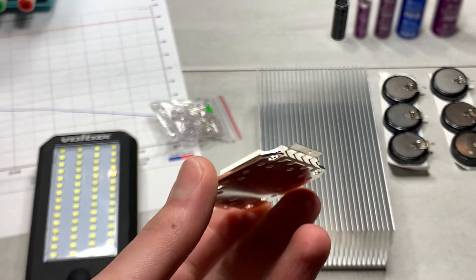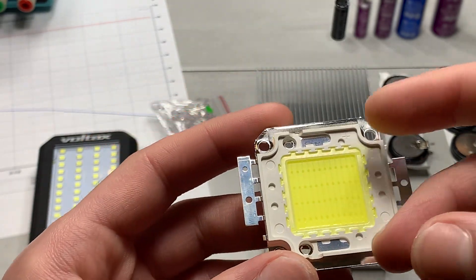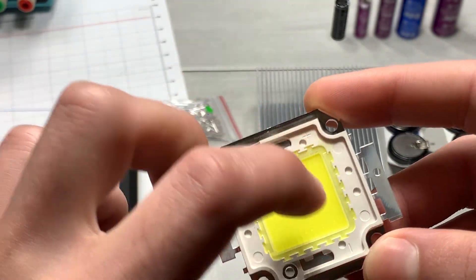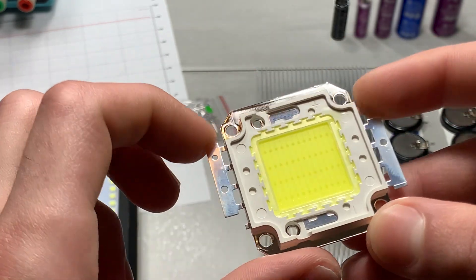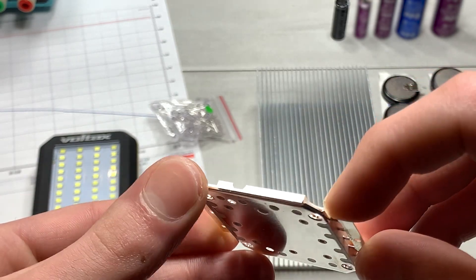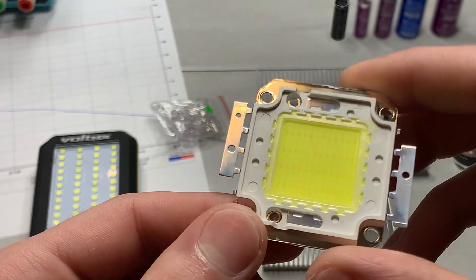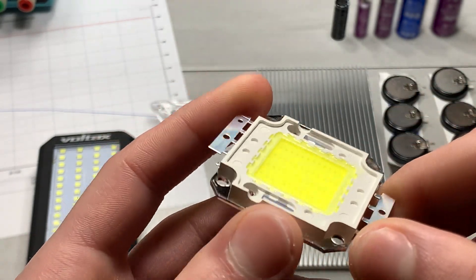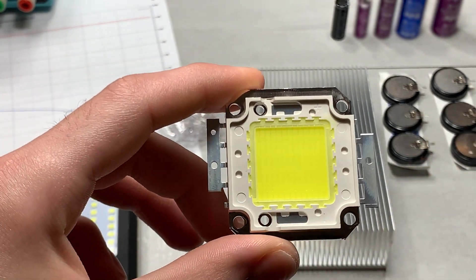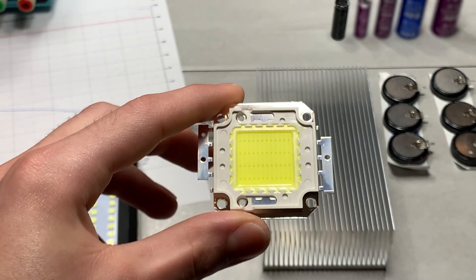I'm actually planning to use this for recording. If it works, I'll buy more and make my own lighting solutions instead of buying pre-made ones. One interesting thing I noticed is that the positive and negative are on the sides and not where I expected. I don't know which side is which. Could it be that the base plate is ground and these two tabs are connected? I'm going to use a multimeter to figure it out.